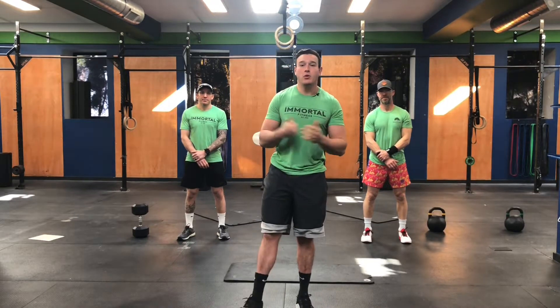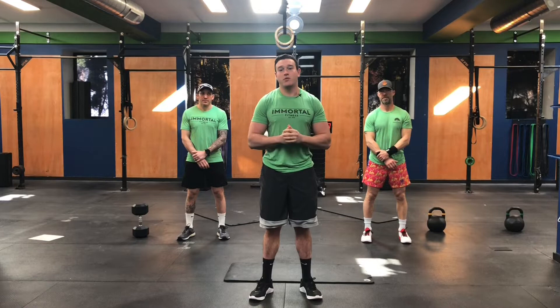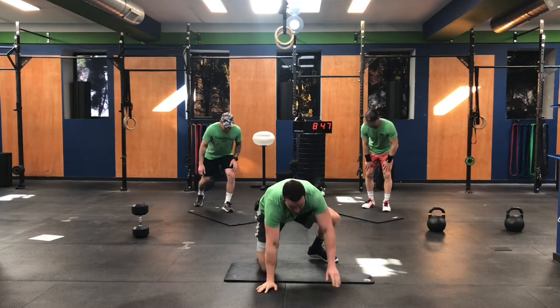Before we do, we're going to get into our warm-up. Today, we're going to be doing a lot of hip openers, a little bit of the shoulder stuff.